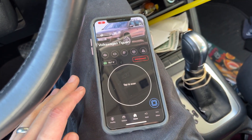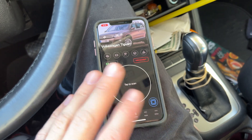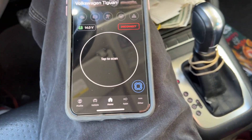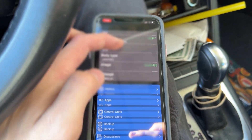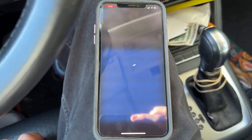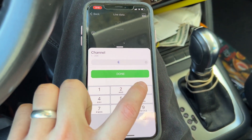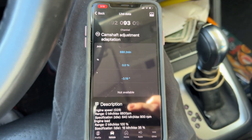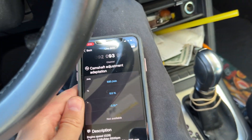We're already fully connected. I already scanned and cleared the codes earlier, but you should check that while you're in here. Then we're going to go to the control units — you can click here or go to vehicle and scroll down to control units — we're going to go to the engine, then live data. We're going to put in parameter 93 and hit okay.